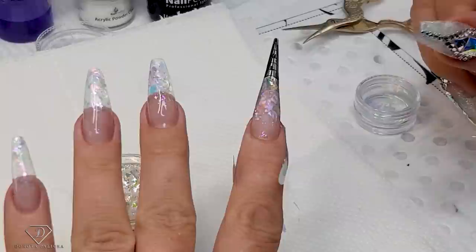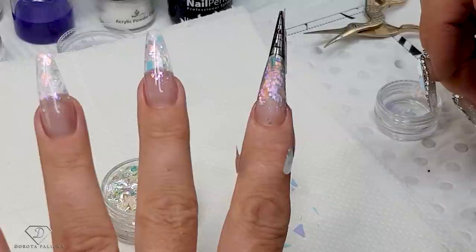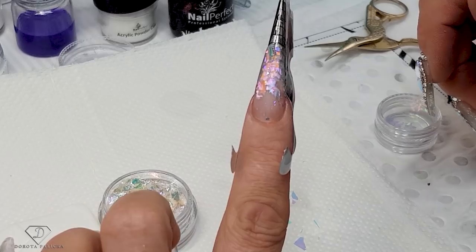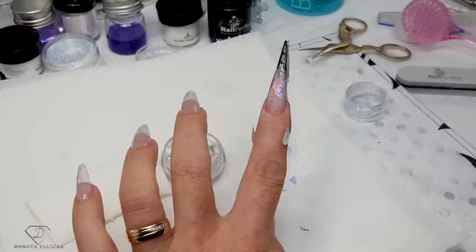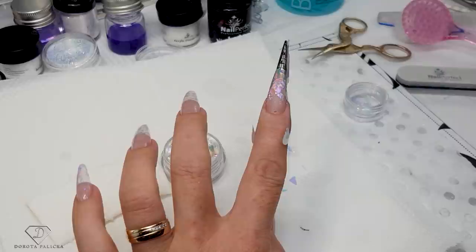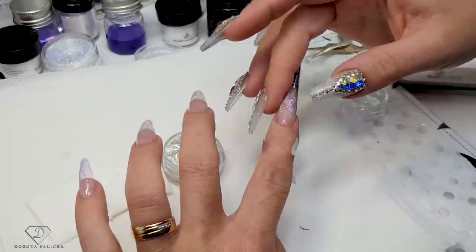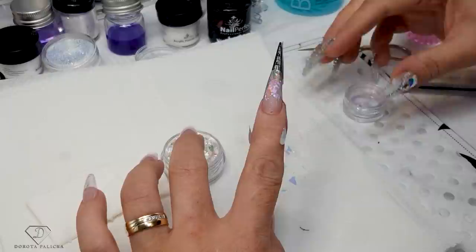I think this is the first ever glitter encapsulation I've done with acrylics in my entire life. Normally I've only done combo nails — building structure with acrylic for extreme stiletto or longer stiletto nails, or baby boomer French. Yeah, I think this is genuinely the first ever. The main reason I don't like acrylics is the smell.